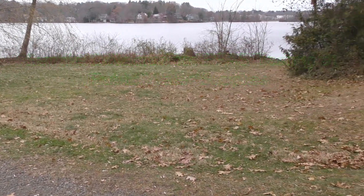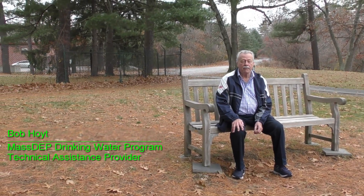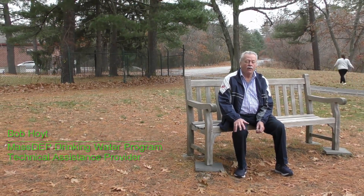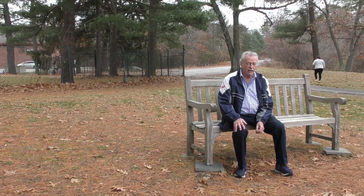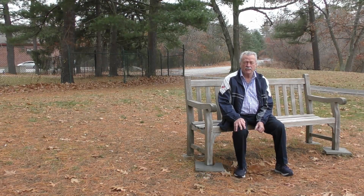My name is Bob Hoyt. I am a technical assistant for DEP and we are doing some PFAS testing for locations across the state. This video is just going to be introducing how we are going to be sampling for the substance of PFAS that is going to be regulated shortly in Massachusetts.